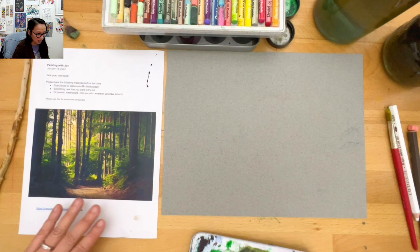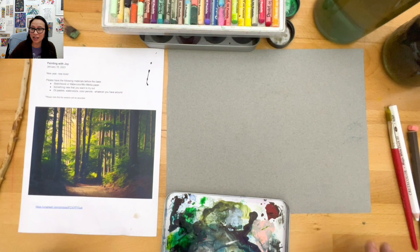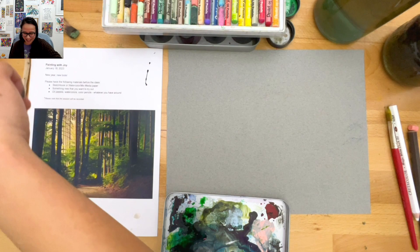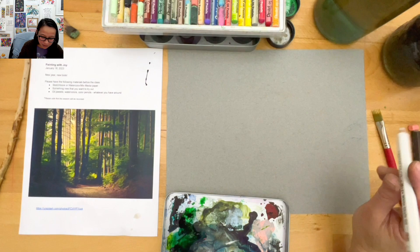Does that ever happen to anybody - you set something down and then you can't find it two seconds later? You only find it when you stop looking for it - that's what my mom says. But my mind won't let it go. Now I've switched to a different color - I'm going to try the brown dark sepia oil pencil.